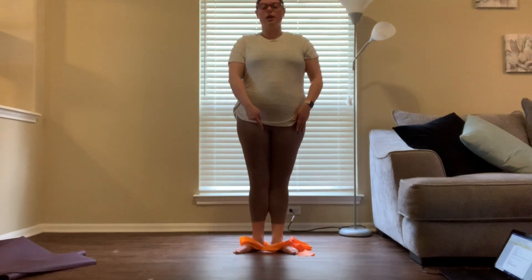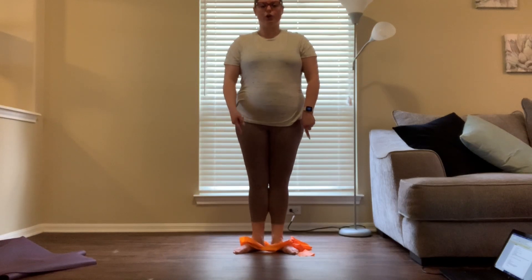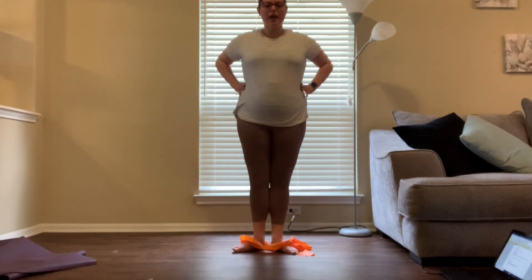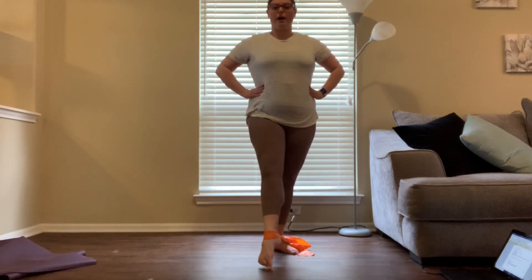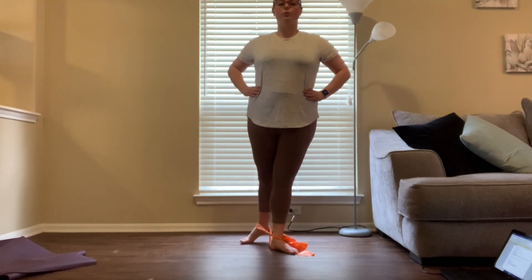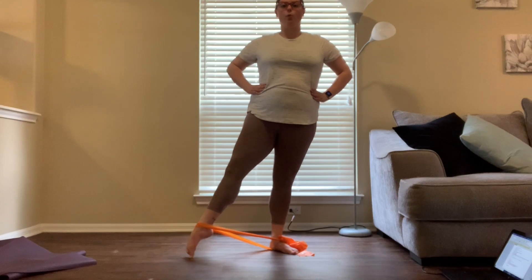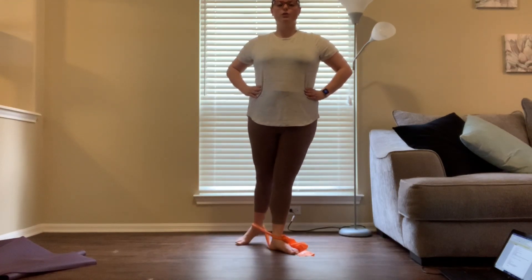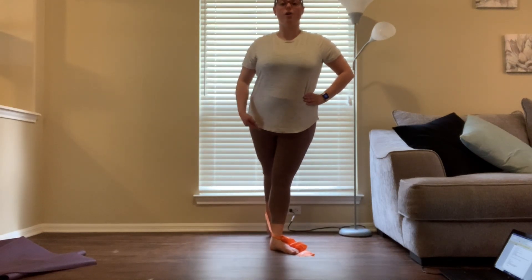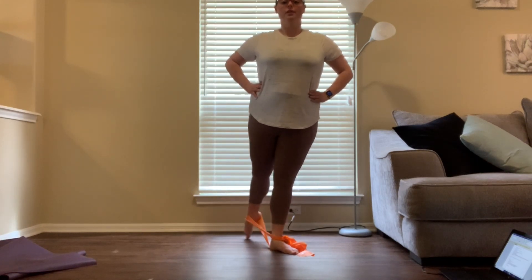Wrap the theraband around your standing leg, tucking it underneath your heel so it doesn't ride up as you go around. Go around in a rond de jambe — front, side, back — keeping the leg straight. The resistance comes when you stretch the leg away. Make sure you're keeping your turnout all the way around.